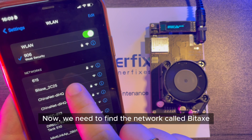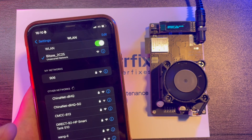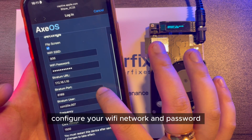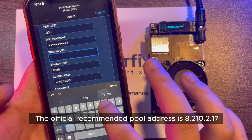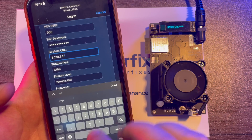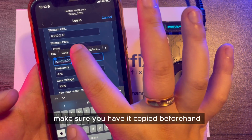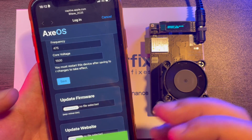Now we need to find the network called Bitaxe, connect to it, and wait for it to redirect to the configuration page. Here it is. Click on Settings. On this page, configure your Wi-Fi network and password. The official recommended pool address is 8.210.2.17 and the port number is 6189. Next, set up your BTC wallet address. Make sure you have it copied beforehand. Then click Save. It's that simple.